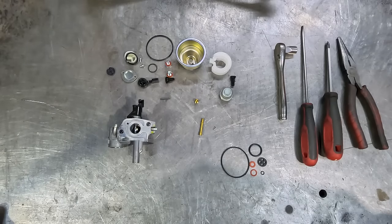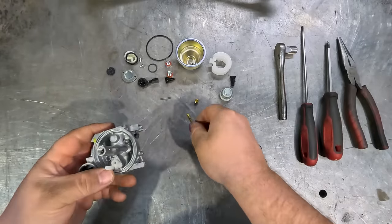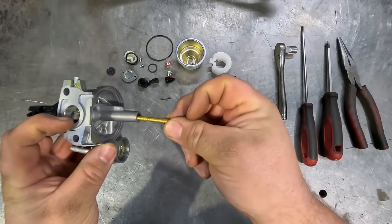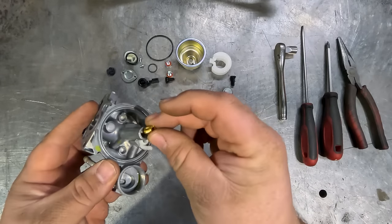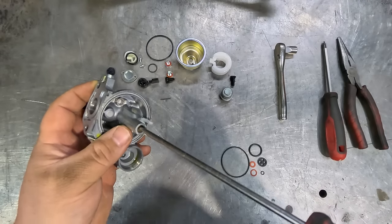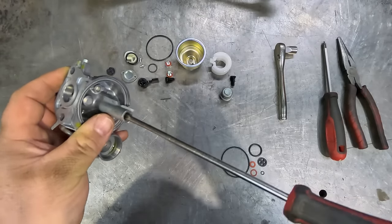Once the carby is all cleaned and ready to go, we can start rebuilding it. We have all our new O-rings and gaskets from our Honda carby kit. The first step is to pop the first jet into the center of the carby, which goes in that way — just slide that straight down in the middle. Our main jet follows, straight in there, and then we do that one up.